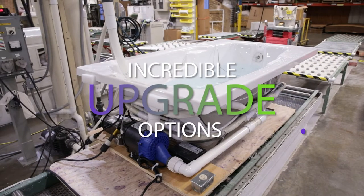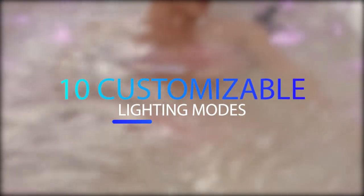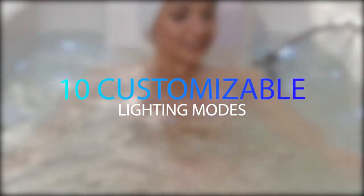That's why Laurel Mountain offers incredible upgrade options for our soaking tubs. Set the perfect mood by adding a chromotherapy mood light to your bath, which offers 10 lighting modes that can be customized to your exact desires.